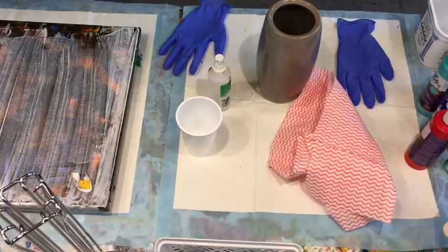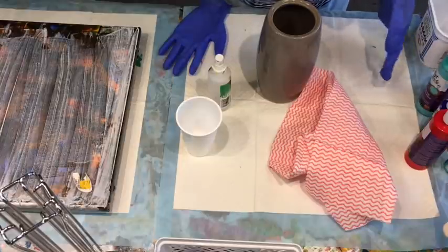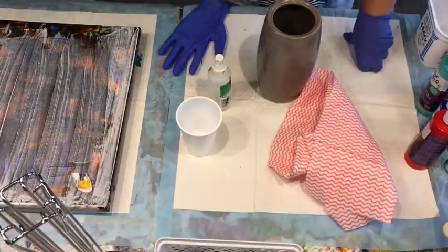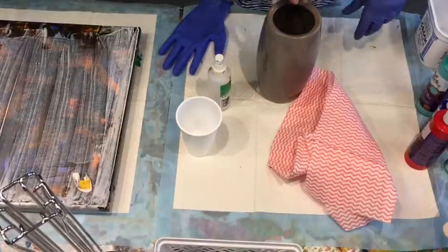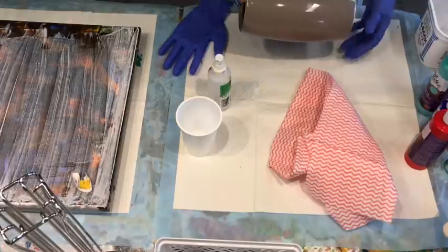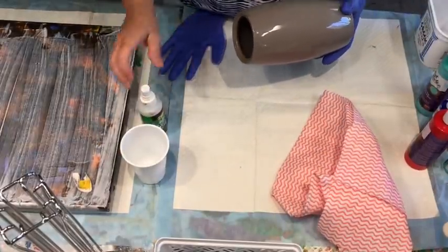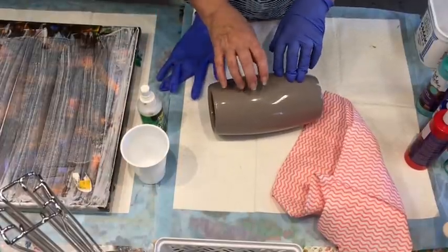Good afternoon, it's Dilly Q from the Sunshine Coast in Queensland, Australia. I am so excited about doing these pours. I definitely told you on the other day's pour, which I will link in the comments below, that I had a trip to my local op shop or charity shop, whatever you call them in your part of the world. I got some great finds.